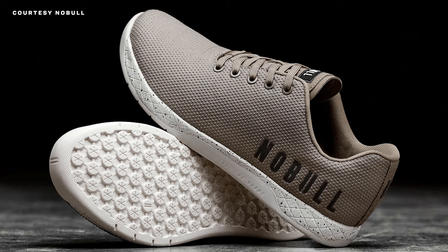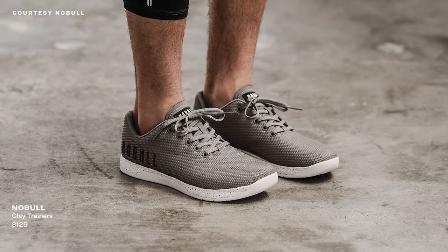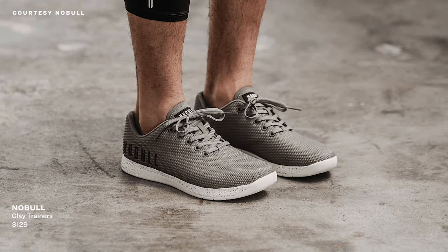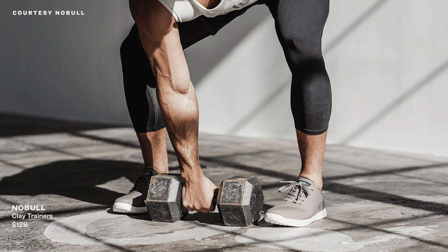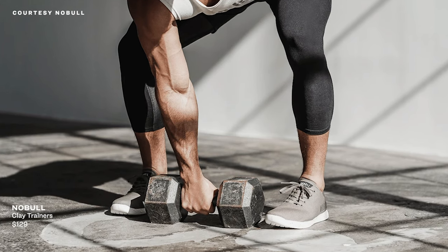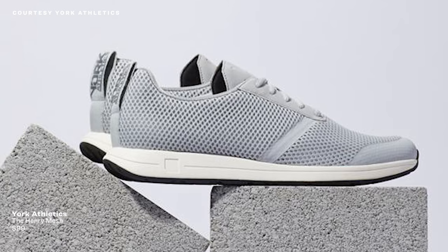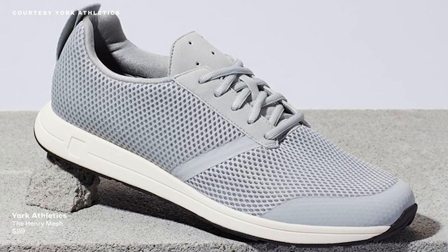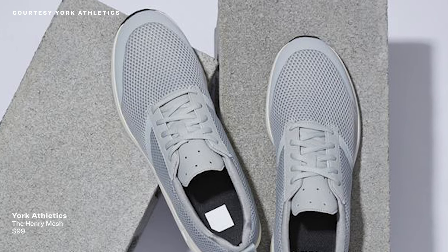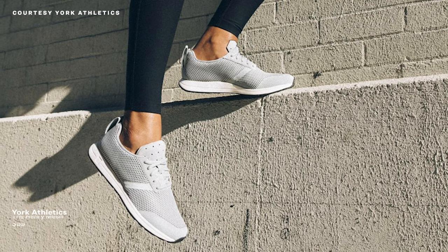No Bull. These are clay trainers from No Bull. They're $129, and they're made with a super rugged but very breathable upper. Balance support is bolstered by a high-carbon lateral and medial guard pairing, and the shoes feature a 4-millimeter drop. The Henry Mesh shoe by York Athletics is a unisex model that weighs in at only 8.7 ounces, yet features a heavy offset — a 9-millimeter drop. They're $99, and originally designed for fighters, but the breathable upper is great for all types of exercises.